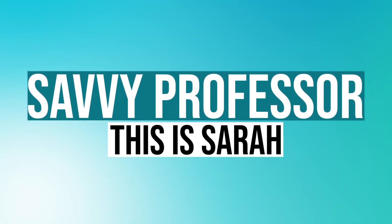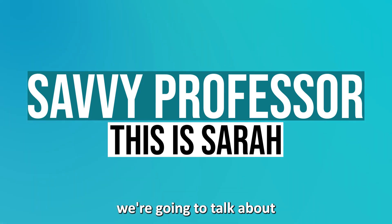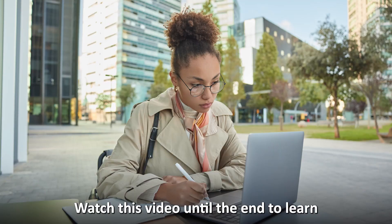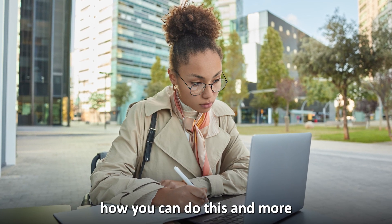Hi guys, this is Sarah from The Savvy Professor, and in today's video we're going to talk about how to cancel your DoorDash DashPass subscription. Watch this video until the end to learn how you can do this and more.